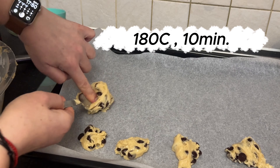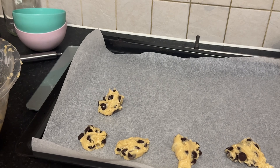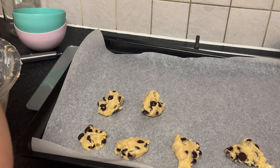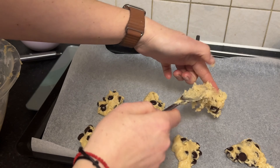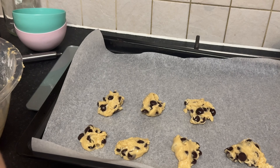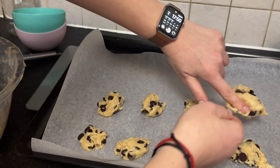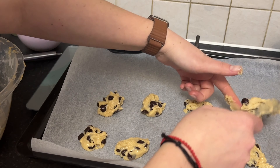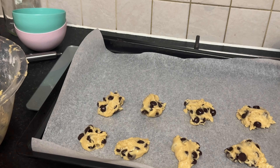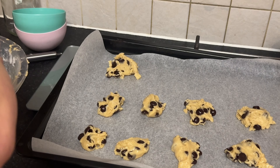With this recipe, you'll end up with around 20 delicious butterless chocolate chip cookies. And the best part is, they're budget-friendly too. So if you're looking for a delicious treat that won't break the bank, look no further — these cookies are perfect for satisfying your sweet cravings without emptying your pockets. All the details you need, including ingredient prices and calculations, can be found right below this video. Just scroll down and you'll discover everything you need to know to whip up these delightful treats at home.